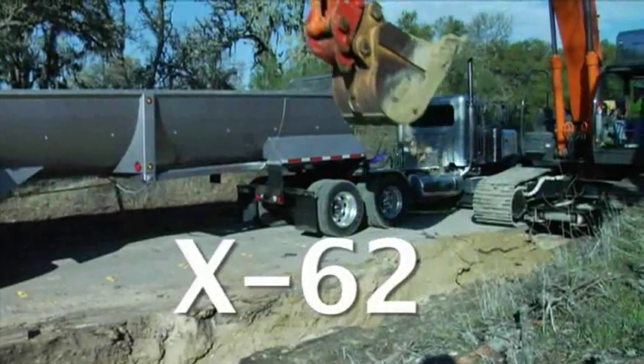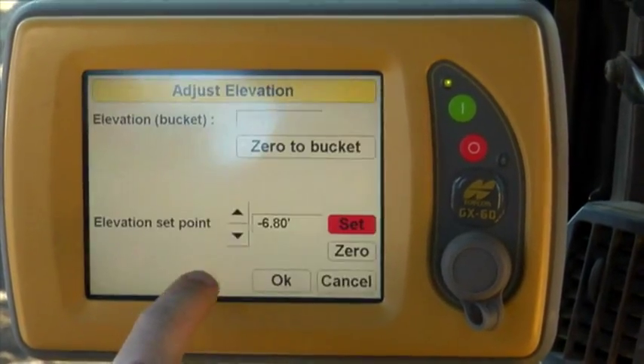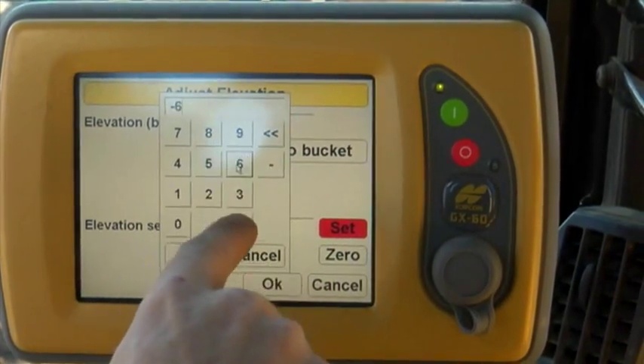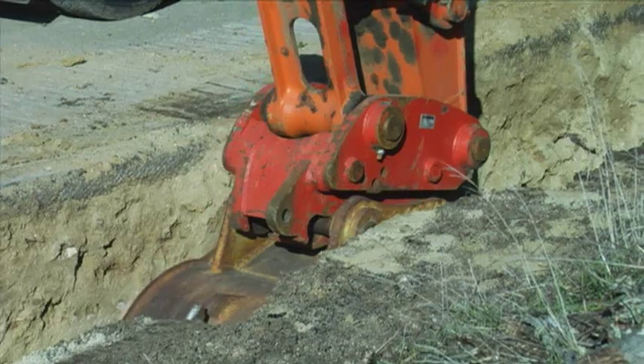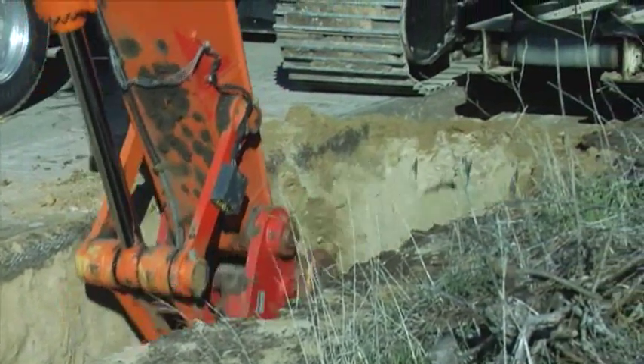The system is easy to operate. The Windows XP GX60 in-cab display has a daylight-visible full-color touchscreen for the best user interface with maximum functionality. The software is intuitive, allowing the operator to make changes as the job progresses.